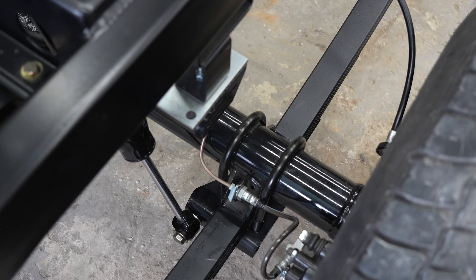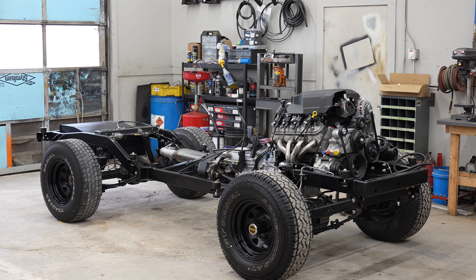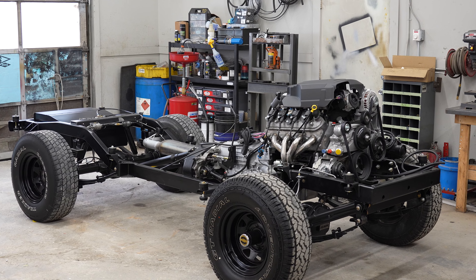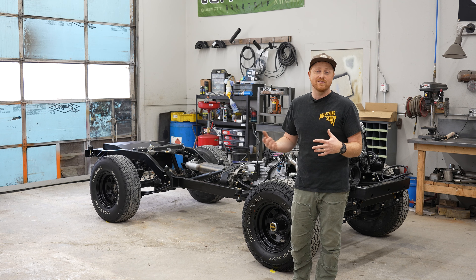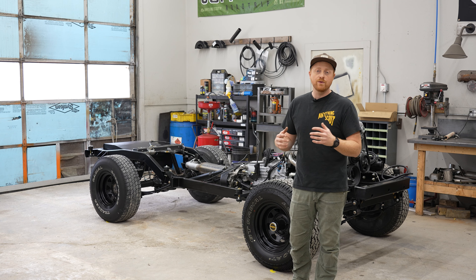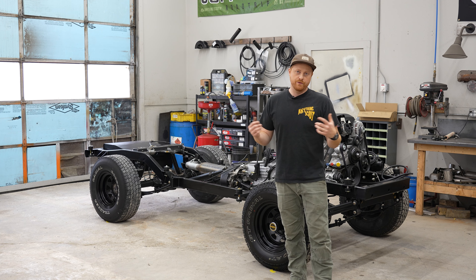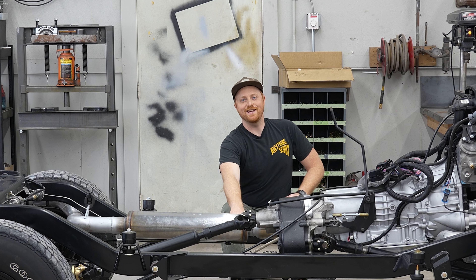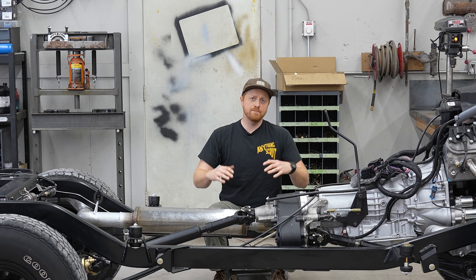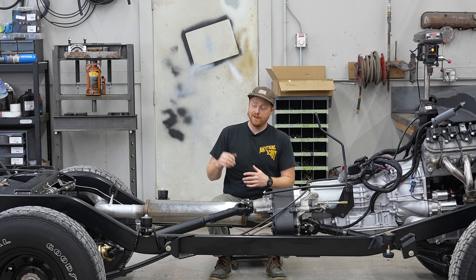We've been building these for a very long time and we've learned a lot along the way. This chassis has all of that learning culminated into one fine working machine — things like appropriately sized bump stops, vent lines, cooler lines, appropriately placed cable holders, that kind of stuff. We've gone over and over this to dial it in, and now we're making it available to you guys on the market to put under your Scout yourself.